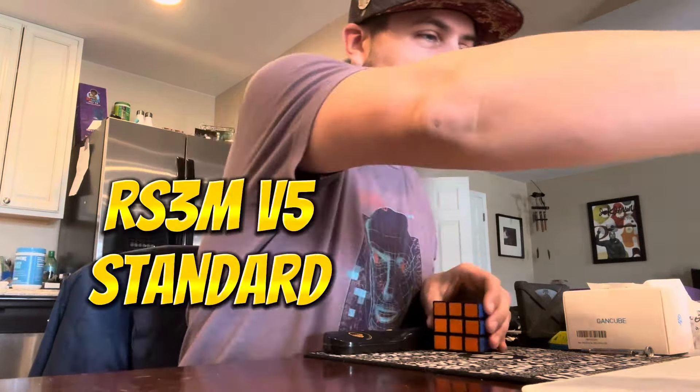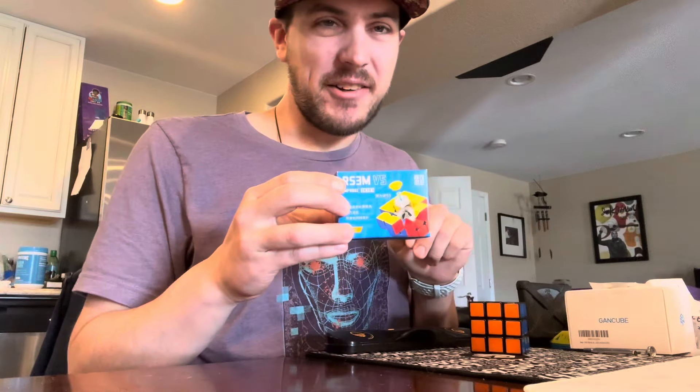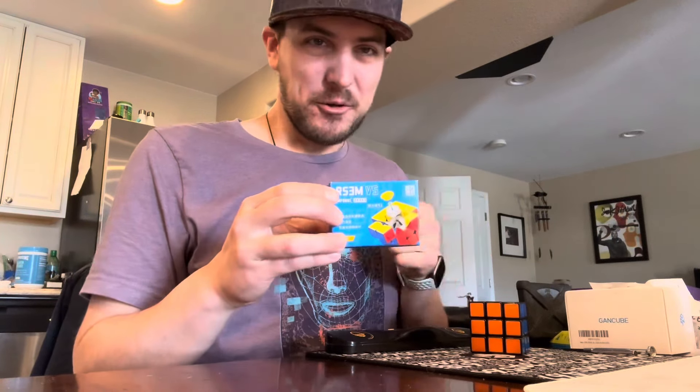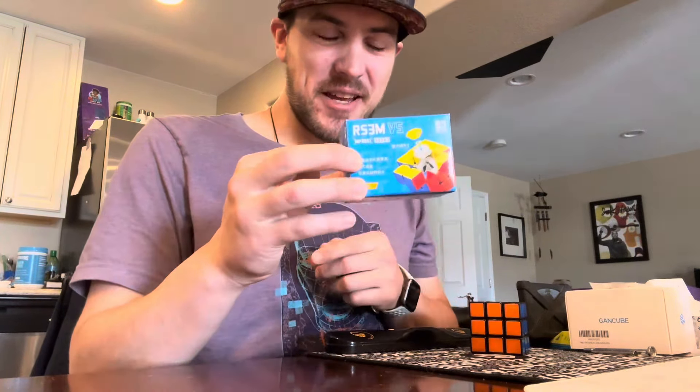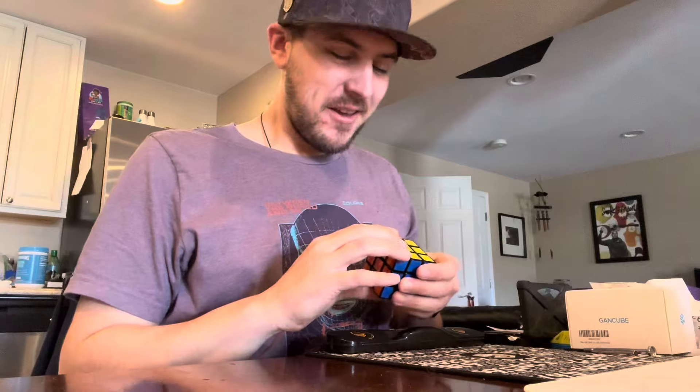Our new giveaway is going to start, and I want to announce that. We're going to be doing an RS3M V5 Standard this week — just a standard cube — and then next week I have some modification cube ideas. So yeah, this week it'll be the RS3M V5 Standard, next week we'll do some modification stuff. RS3M V5 Standard: like, subscribe, and comment if you want to enter. Good luck everyone.